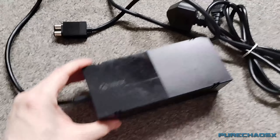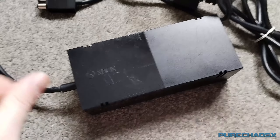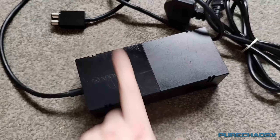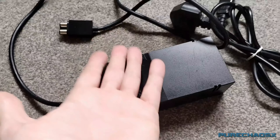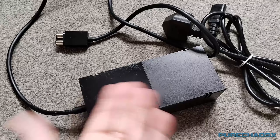Now we have an official Xbox power supply, unlike the last one which is a fake — which works, but the status light doesn't really work. It goes red instead of orange, and when you turn the Xbox on, instead of going green it goes off.